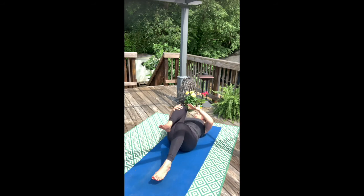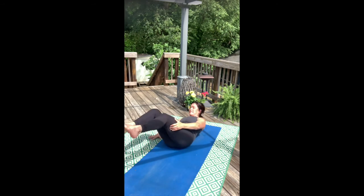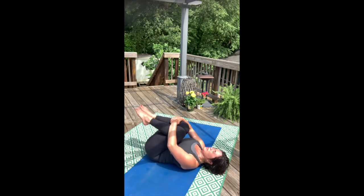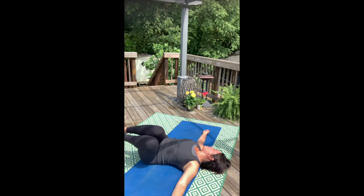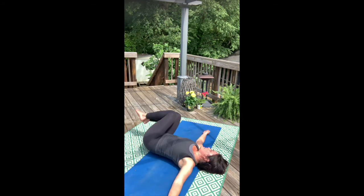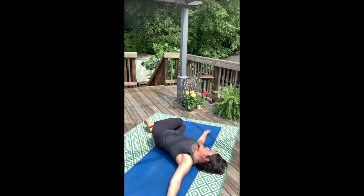Hug the thighs in, give yourself a good squeeze — tight little ball. Then bring both legs to the left and take your gaze over that right shoulder. Bring your legs through center, and take your legs up and over left shoulder.